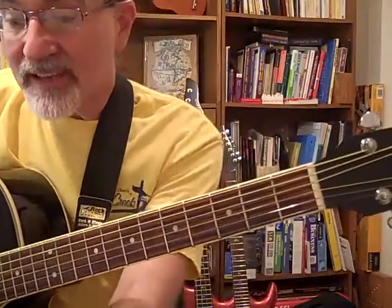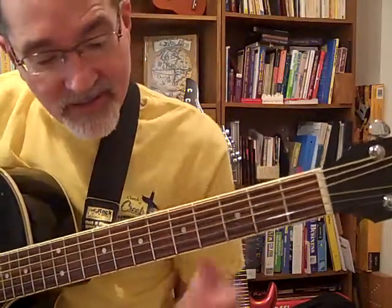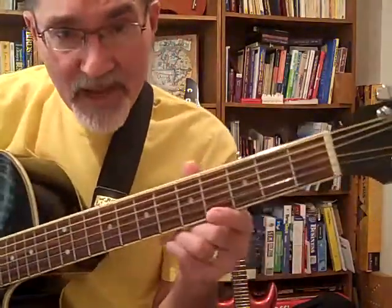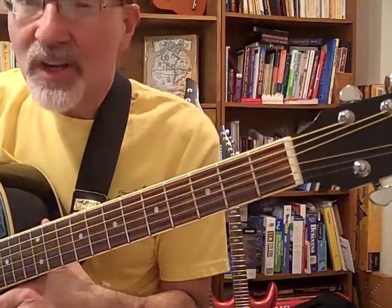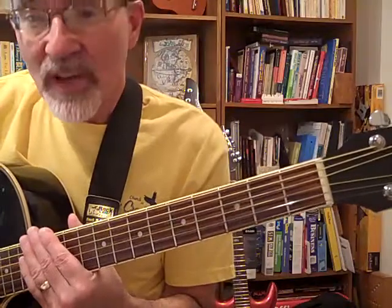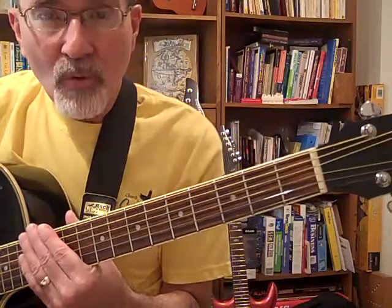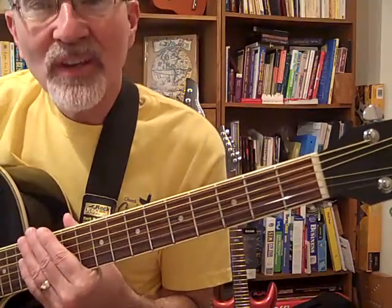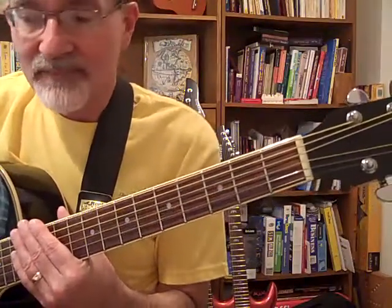The first note on the tab is the open E string number 1, right here. I'm going to pluck it with my thumb on my right hand. I'm going to go really slow. Whenever you learn a new song, go real slow. Try to pick it out one note at a time. Then once you learn it and find where all the notes are, you can speed up easily.